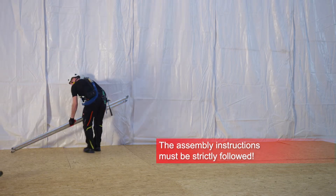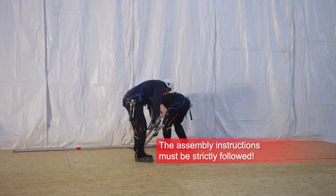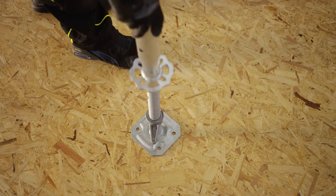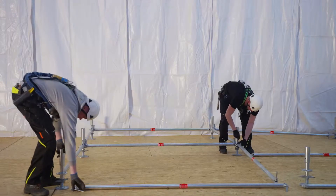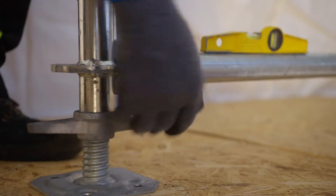The modular scaffolding Pletac Contour is designed and manufactured according to EN12811. Main components are standards, ledgers, braces and decks.